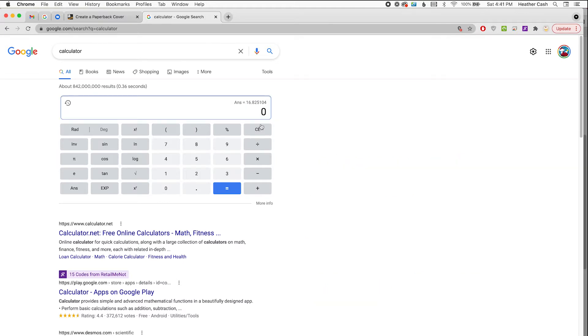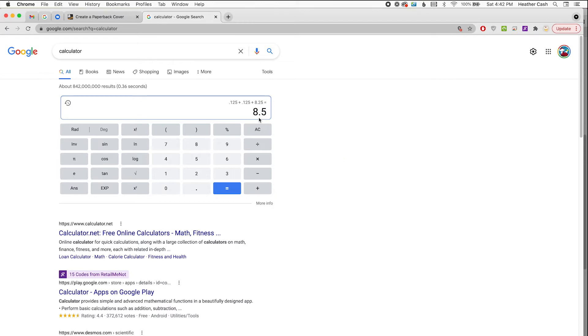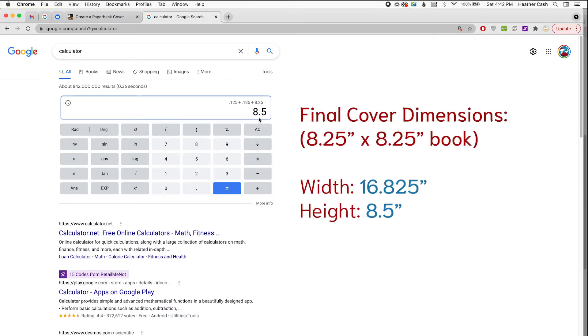For the height, that's going to be the same height as your pages. It's the top bleed — 0.125 — plus the bottom bleed — 0.125 — plus the height of the book, which for mine is 8.25. That gives 8.5 for the height of the cover. So our final dimensions for the cover are 16.825 wide by 8.5 high.